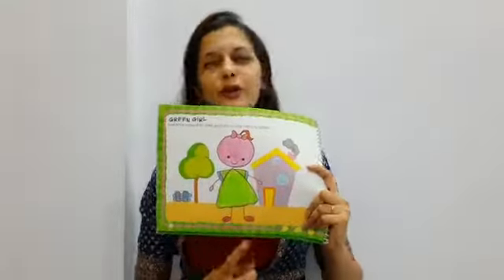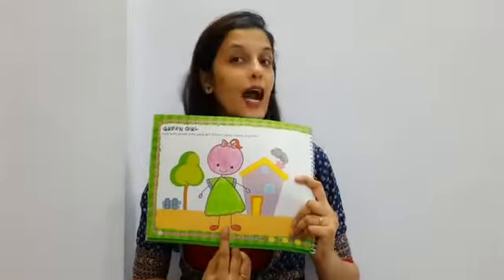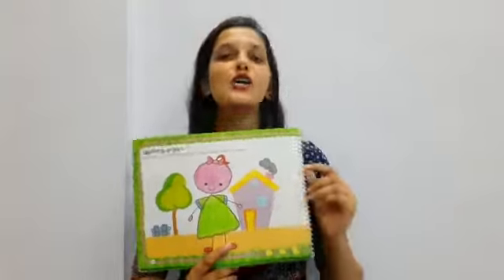So children, our cute little pretty girl is ready. See how pretty she is looking! So complete this work and we will meet very soon in my next video. Till then, take care. Bye-bye.